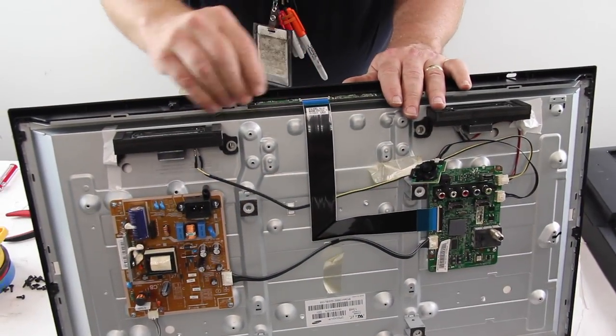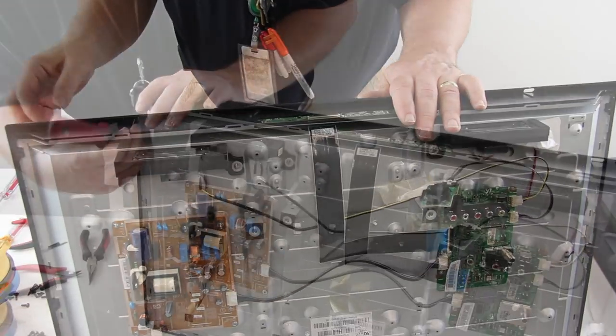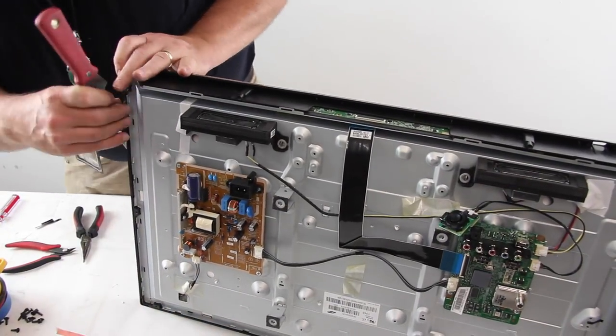Disconnect the ribbon cable on the scan drive board. Release and remove the bezel from the chassis.